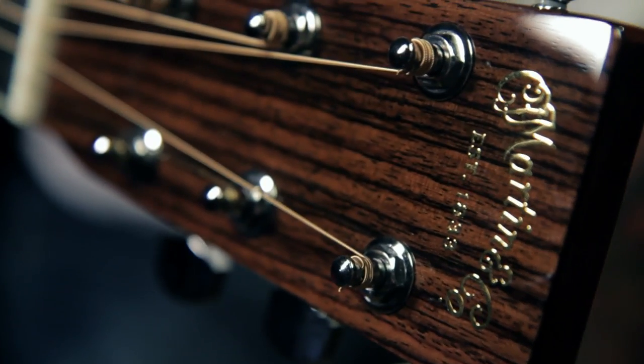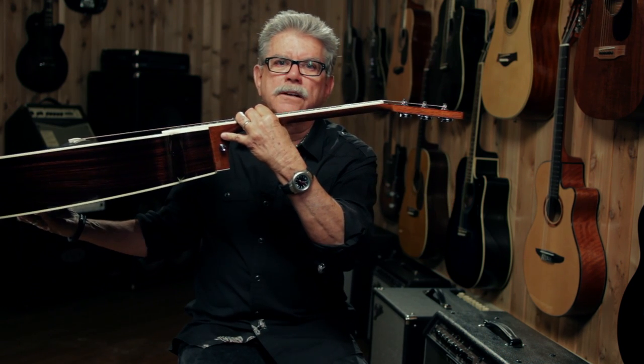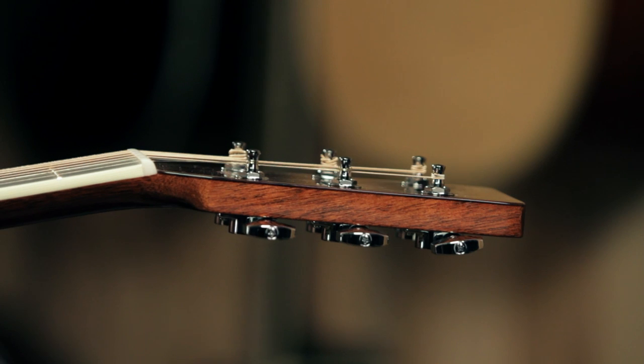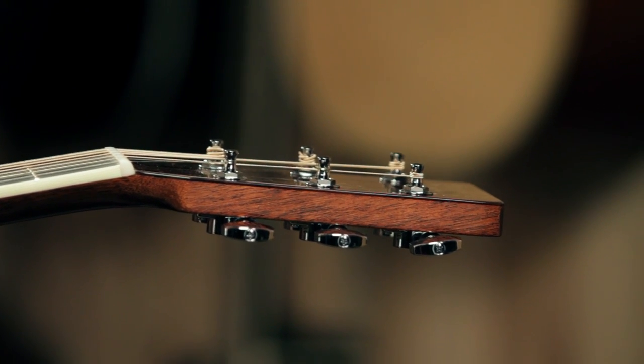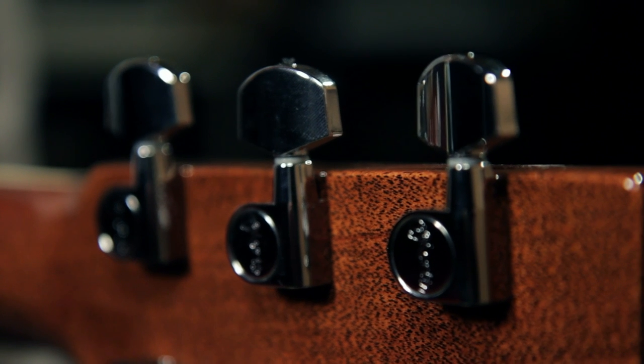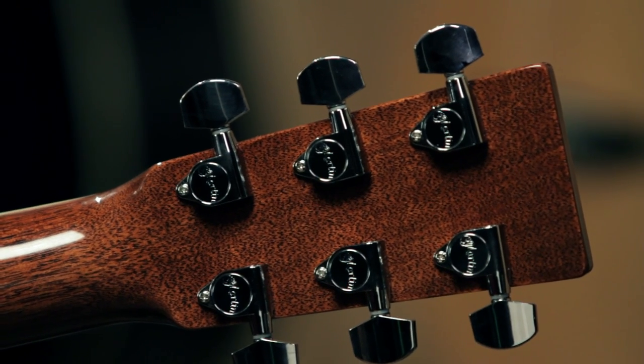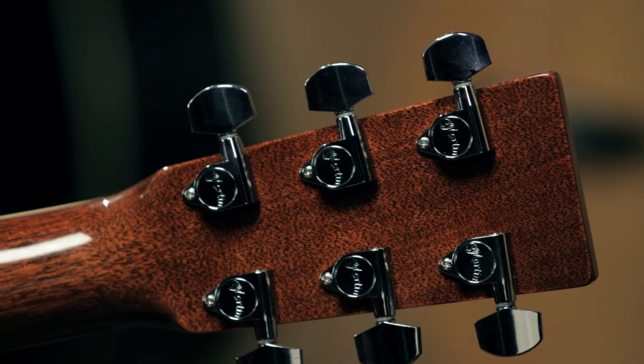On the headstock, there's an overlay of East Indian rosewood. If I hold the guitar up sideways, you can see that extra layer of wood on top — it really sets off the total view of the guitar. The tuners on this guitar are Martin chrome-plated die-cast tuners. Inside the cast housing are gears that are packed in grease, and then it's sealed up and they never wear out.